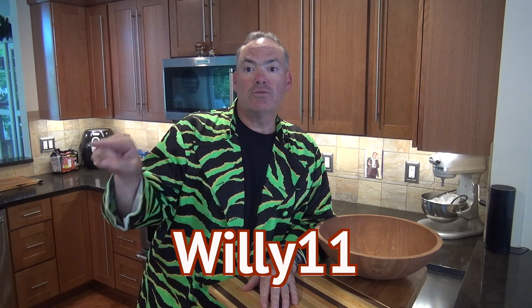The folks at Allen Booth sent me these two items to review. There's also going to be a coupon code at the bottom: WILLY11 — W-I-L-L-Y 11. Use that code and you'll get 10% off your first order.